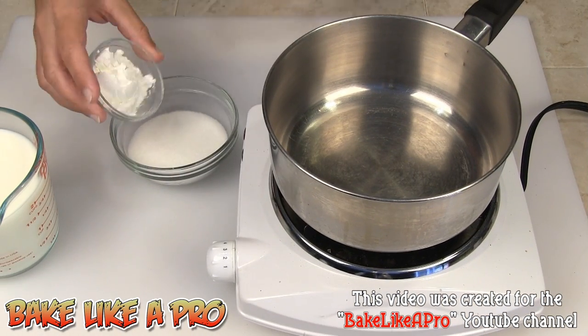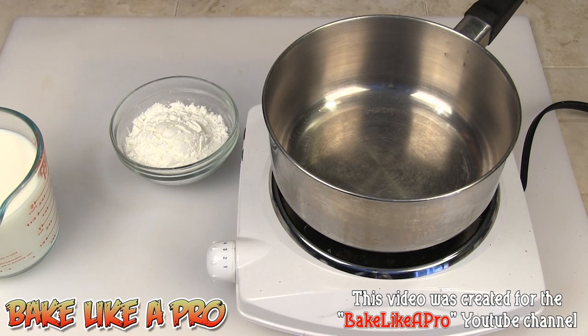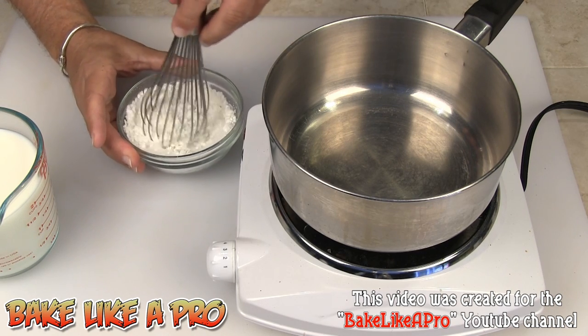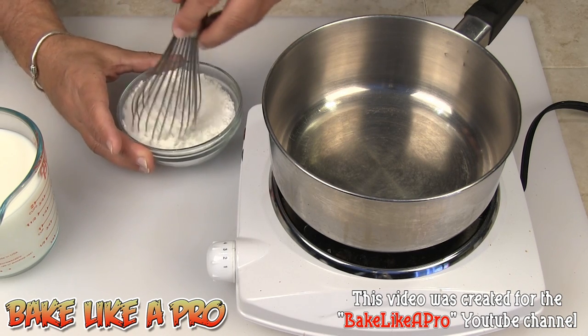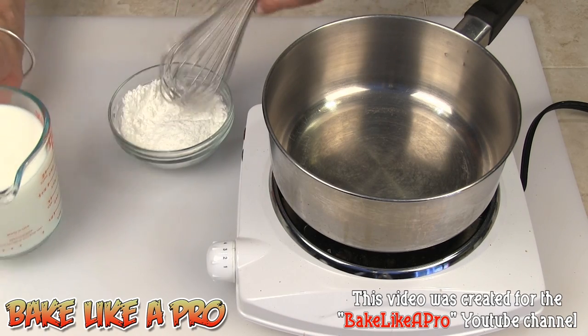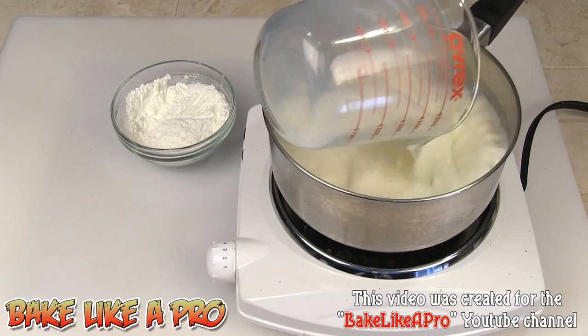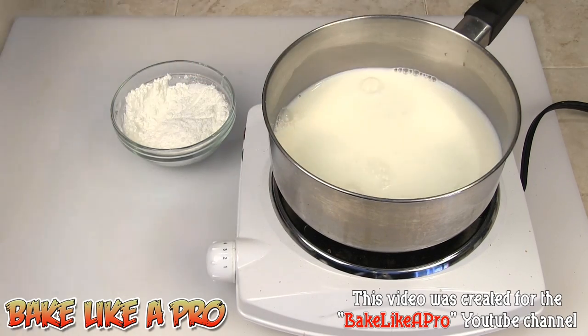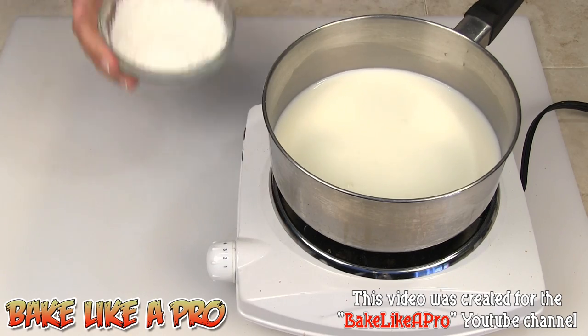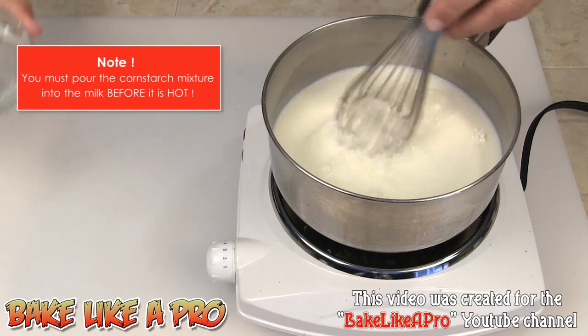I'm going to take all of my cornstarch and get it in there with the sugar, just give it a little stir to combine. Then I'm going to take all of my milk and get that right in there with the mixture and give that a stir.